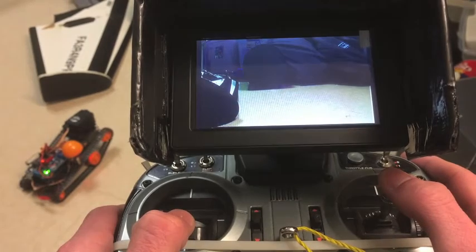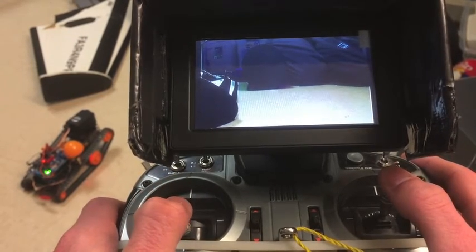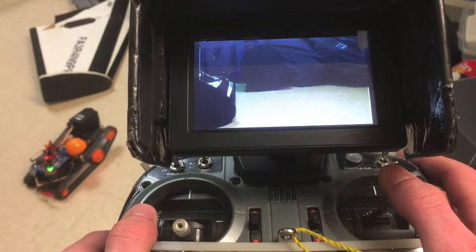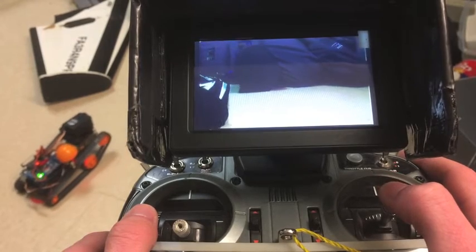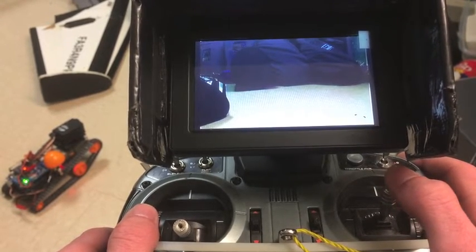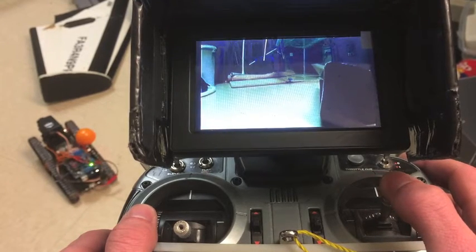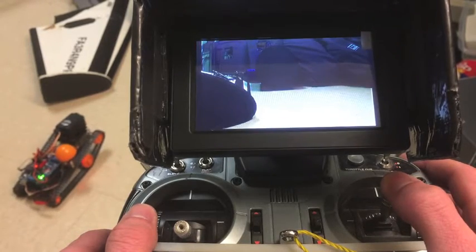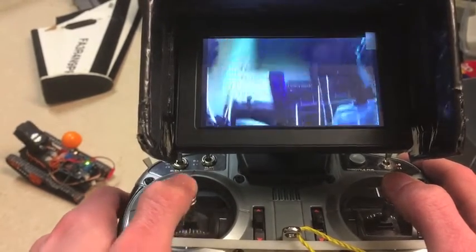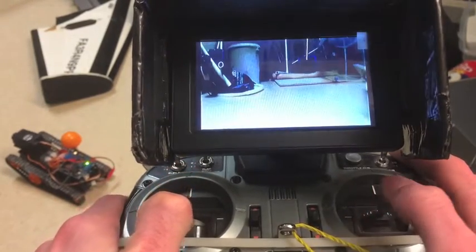Instead of the traditional skid steer style steering where both joysticks each correspond to one track, I have a single joystick steering method set up. The right joystick controls the driving — pushing it forward moves the tank forward, pulling it back moves it back, and the further you push or pull, the faster it goes. I have the aileron channel hooked up to steering, so pushing the stick left rotates the tank left, and pushing it right rotates it right. The left joystick, where the throttle and rudder would be, controls the camera tilt — I have the camera tilt hooked up to the throttle channel, and you can see the live feed image change as I tilt the camera.